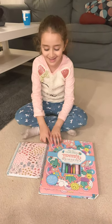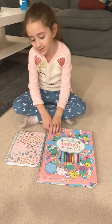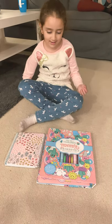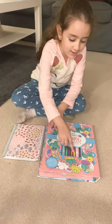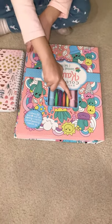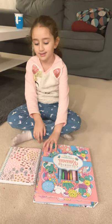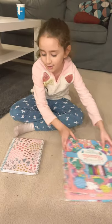Hi guys, today I'm going to cover and open up these beautiful notebooks. As you can see, there are scented pens, jelly markers, and a notebook inside a wrap. So let's start with the notebook.